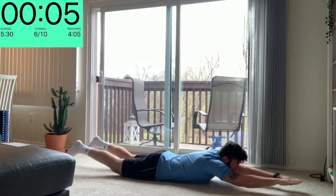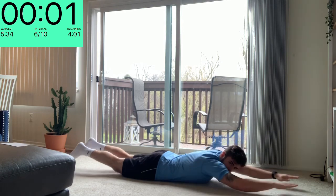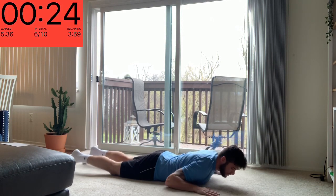Arms up, legs up — and down. Good and rest.